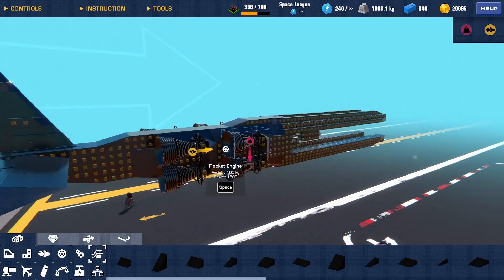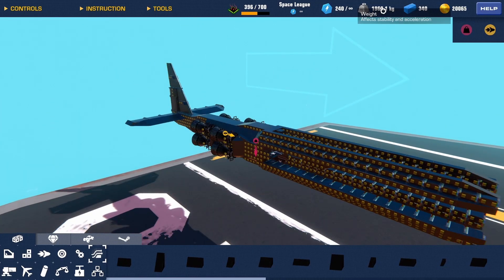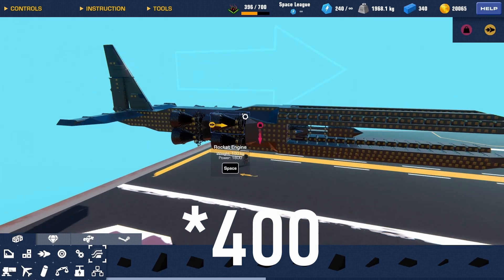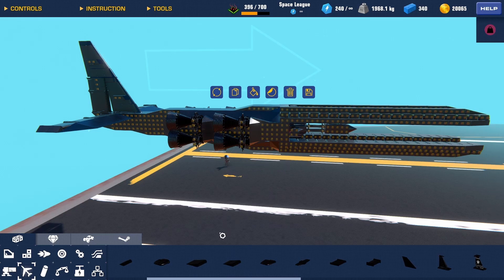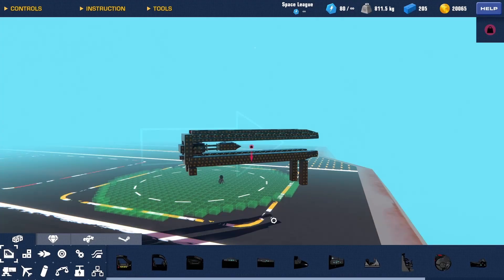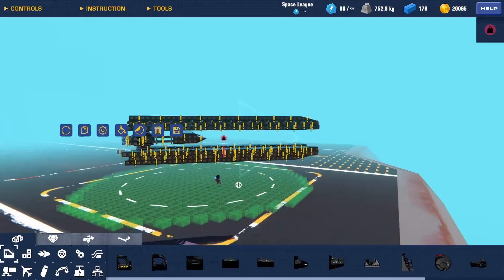I decided to go with four massive rocket engines to power this, because it already weighs nearly 2,000 kilograms, and I'm at about 4,000 complexity. This will be interesting to get in the air. Oh — I think my game just crashed. Wow. It did not save. Time to rebuild the whole thing.